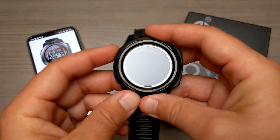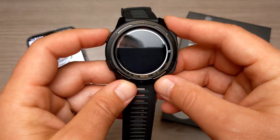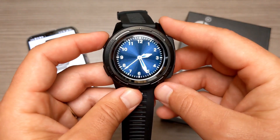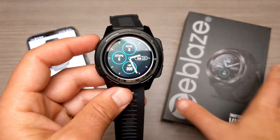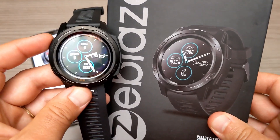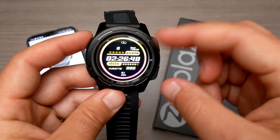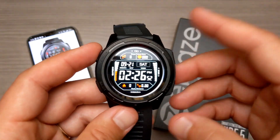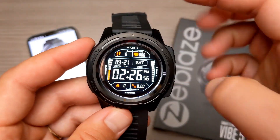This one is definitely not running Android or anything like that, but we're going to go ahead and run through the software on the device. So first, the faces. This is one face, there's another analog face, another analog face — that's actually the one they have on their box — and then a more digital one. And then this last one shows basically all your fitness information: distance, calories, heart rate, and steps.